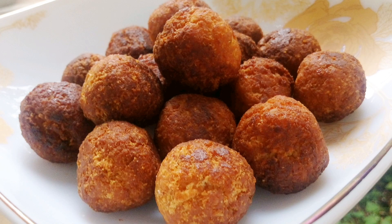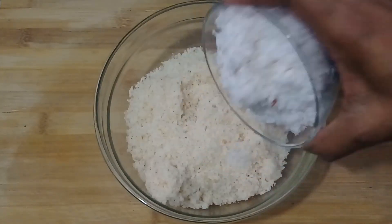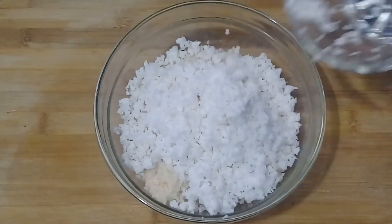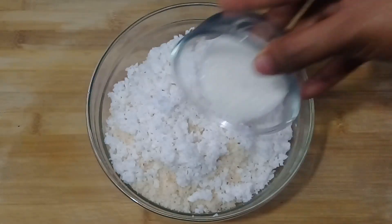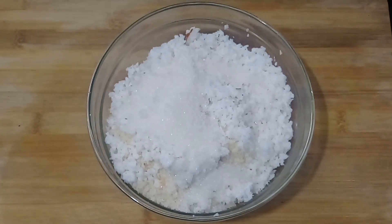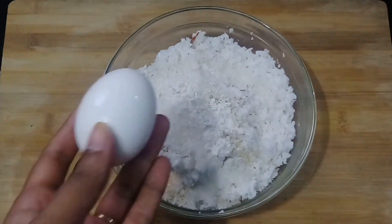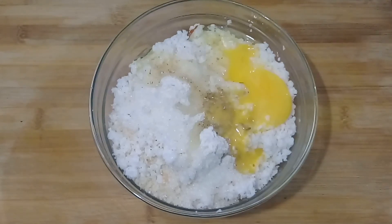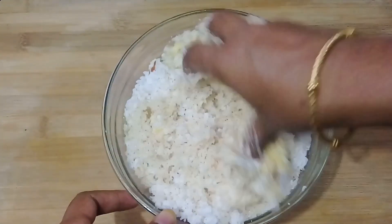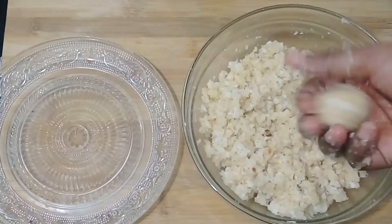We will add a bowl of bread in the bowl. We will add 2 tablespoons of bread, then 8 tablespoons of bread, and 1 tablespoon. All the flour is being mixed together. Add 1 tablespoon of bread and use a bowl to shape into meatballs.